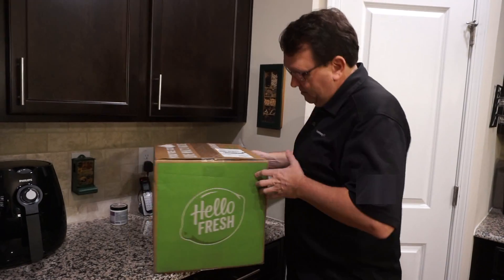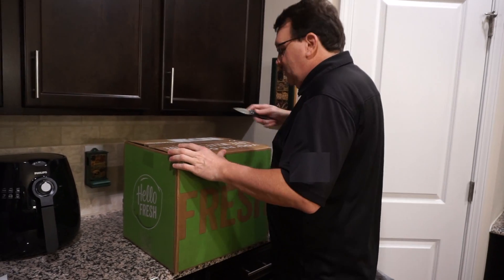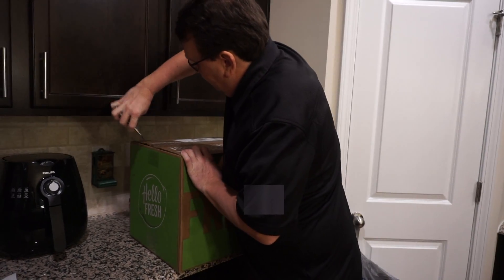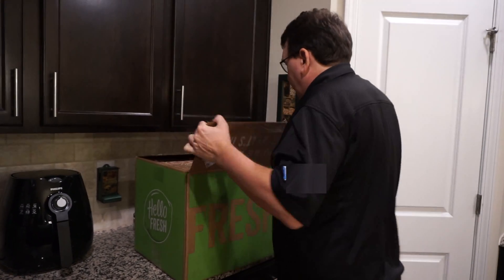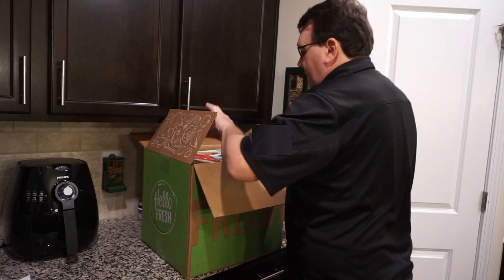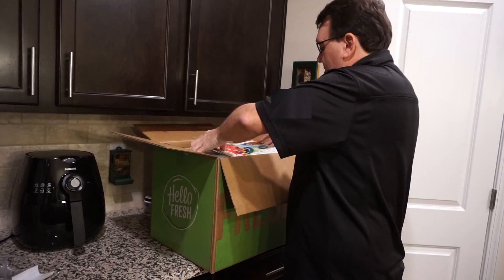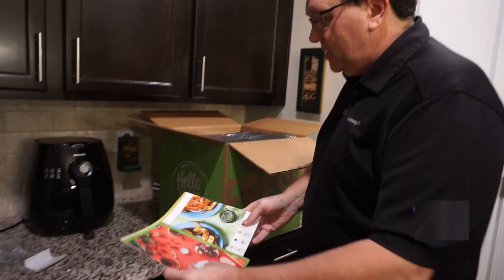We signed up for HelloFresh and they sent us this nice box here today. Let's crack it open and see what we have inside. Look at that deal — we're signing up. What do we have in here now? These must be some of the recipes.